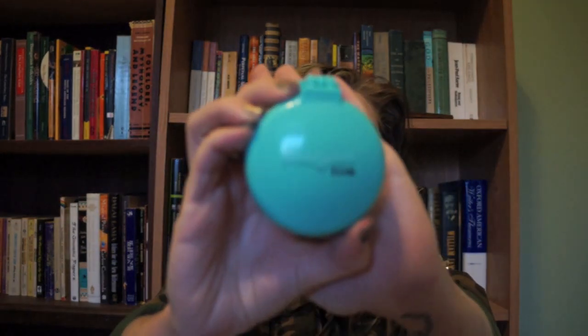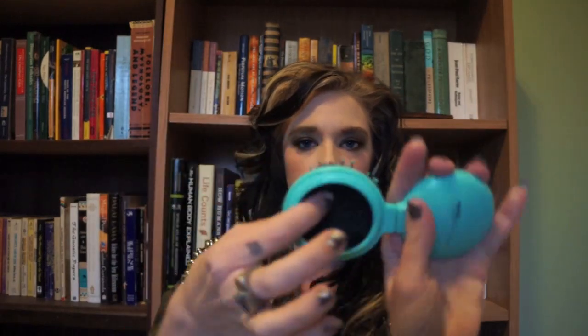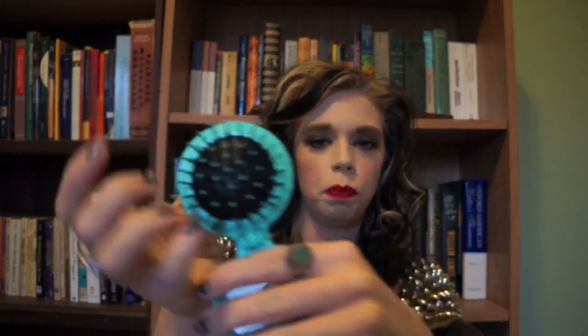The next thing that I'm seeing is a little travel brush, and it's kind of this teal color — a pretty little teal color. It's one of those things where you push out the back and it gives you brushes. But in all honesty, I really just comb my hair. I'm not a big hair brusher, I'm a hair comber. I don't know how much use I'll get out of that.